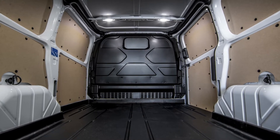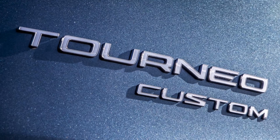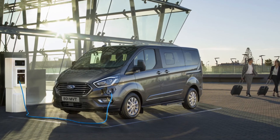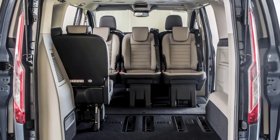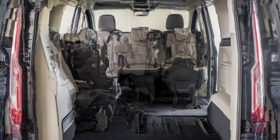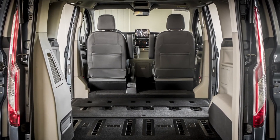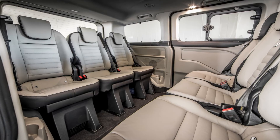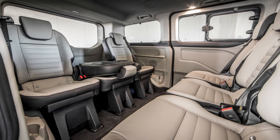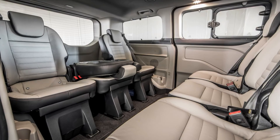Looking now at the Torneo Custom Plug-in Hybrid, you will notice that this is available in one specification only, which is the Titanium model. And once again in the rear of this vehicle, a totally unimpeded passenger space capable of carrying up to 6 people in the rear and a total of 8 people overall with 2 individual seats in the front. Once again, choosing a Plug-in Hybrid vehicle in the Custom range means absolutely no compromise for our customers.